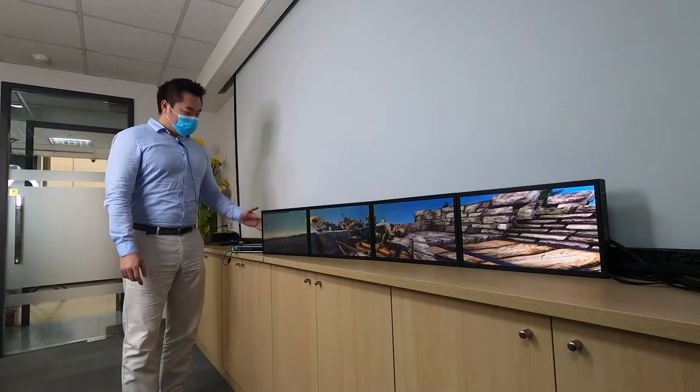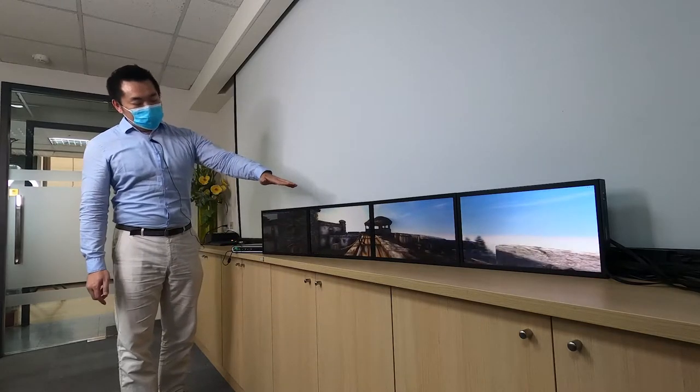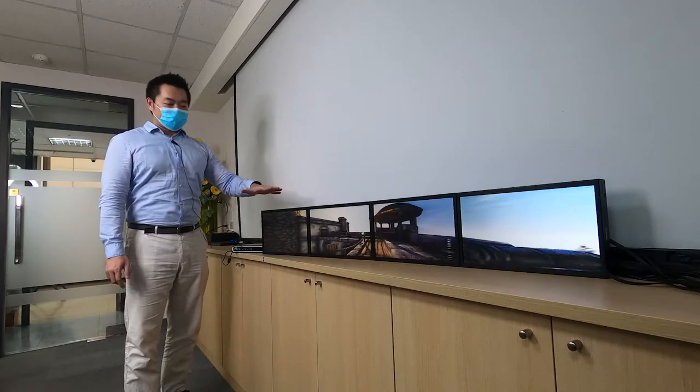Here we have the Elite 1270 connected to four full 1080p screens, and it is now running a 3D benchmark program to showcase its outstanding performance.